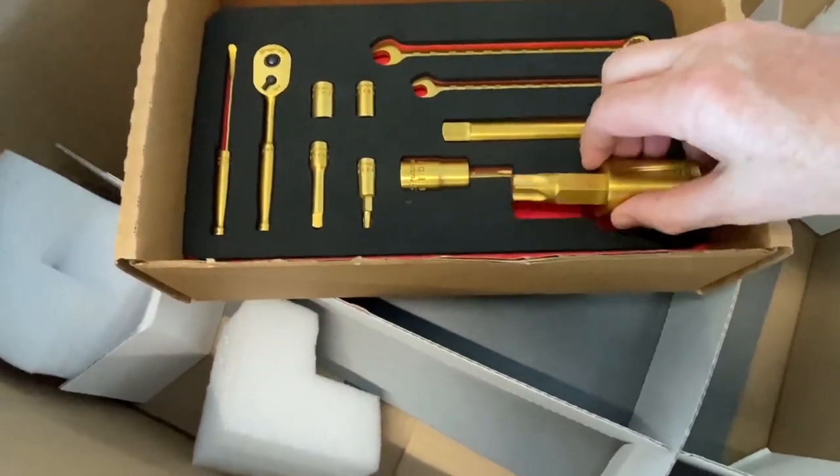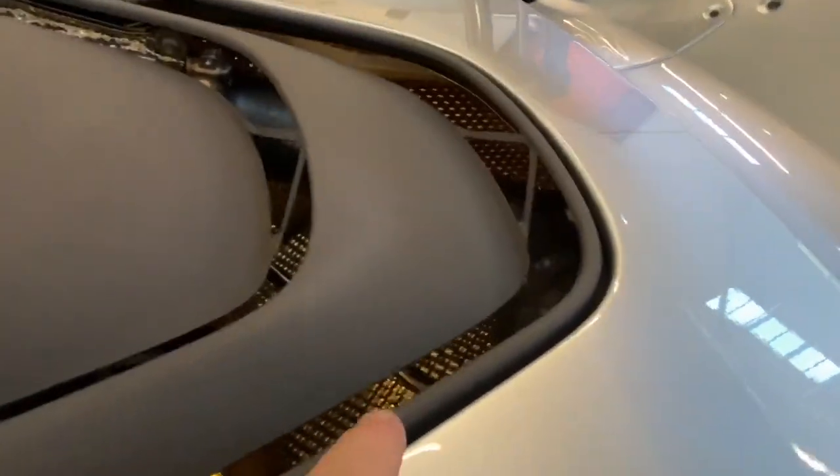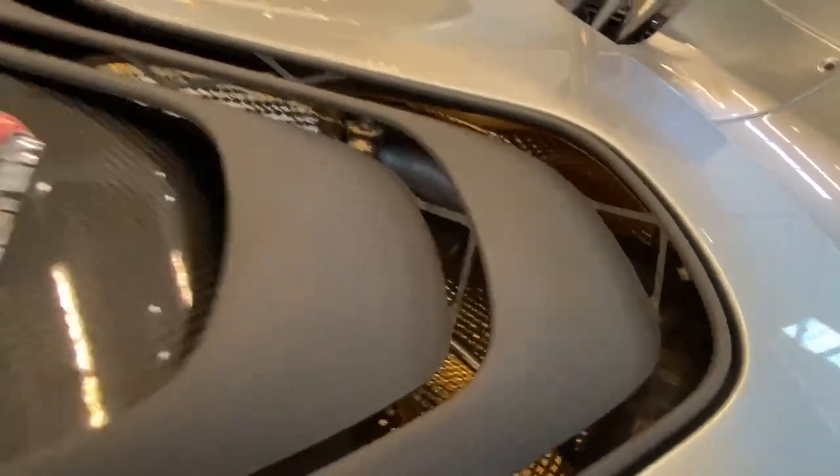Of course, if you remember on the McLaren F1, they had all those rear doors and rear sections — when they opened up, they had the 24-karat gold plate. I actually have a McLaren P1 in the showroom that also has the 24-karat gold sections, as you can see in there. That's a big deal of course with getting rid of heat out of a car.